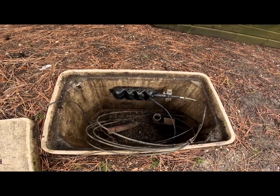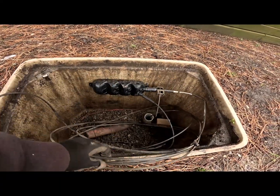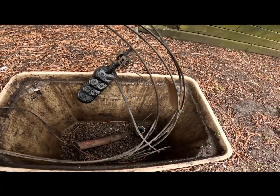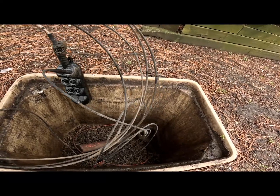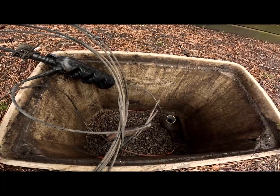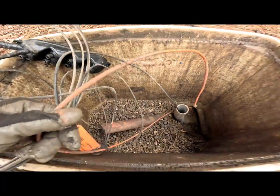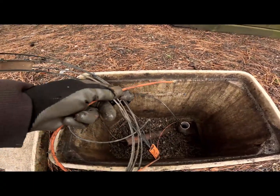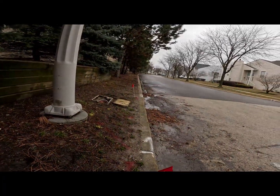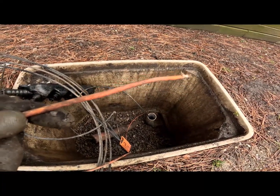So there should be a trace wire on this so you guys can locate it, because it's not armored — this stuff here is not armored whatsoever. So if you don't find a wire on it, you gotta call the utility company to have them tone the wire, or you gotta fish tape it. And look what I got here — I got the wire right here. So this wire should take me to a manhole or somewhere. Let's go hook up to it and see where this goes.